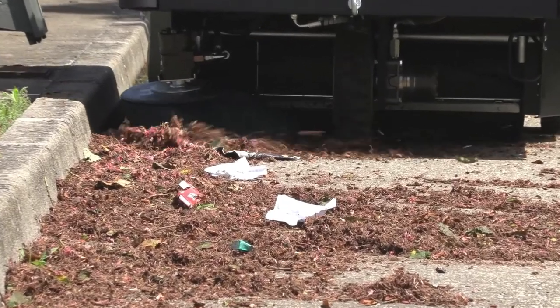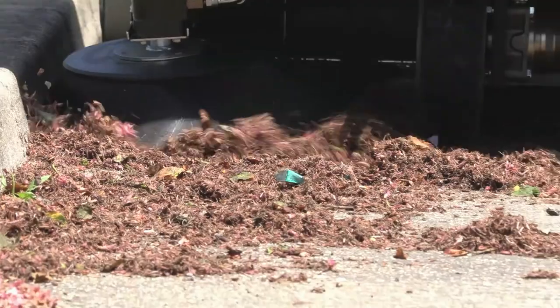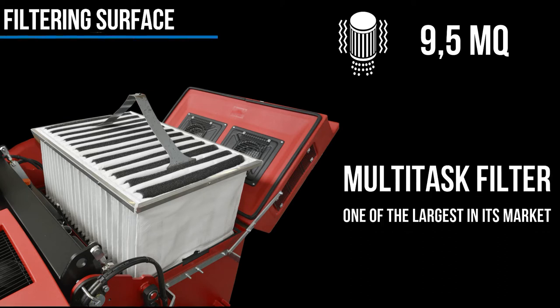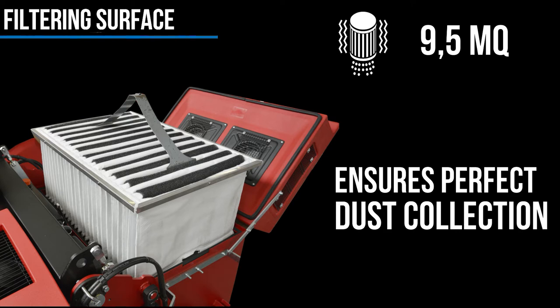The dust buster suction system eliminates the dust raised by the side brushes, improving the cleaning and comfort for the operator. The 9.5 m² filtering surface of its multi-task filter, one of the largest in its market segment, ensures perfect dust collection.